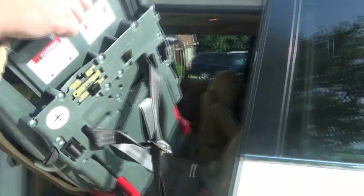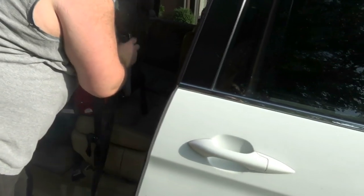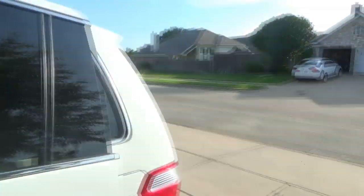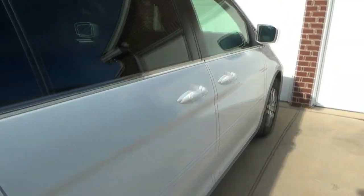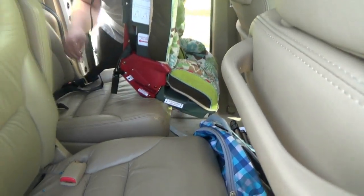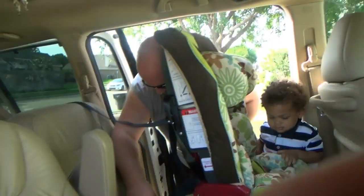We are getting ready to install the new car seat, the Diono Radian — whatever it's called. I'm going to record the whole installation process. We have a Honda Odyssey minivan — we're a one-car family so this is our only mode of transportation.